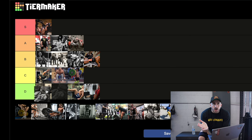Next, the quad extension — top of B. B means solid, don't get insulted. Probably one of my favorites, though not as loved by others.